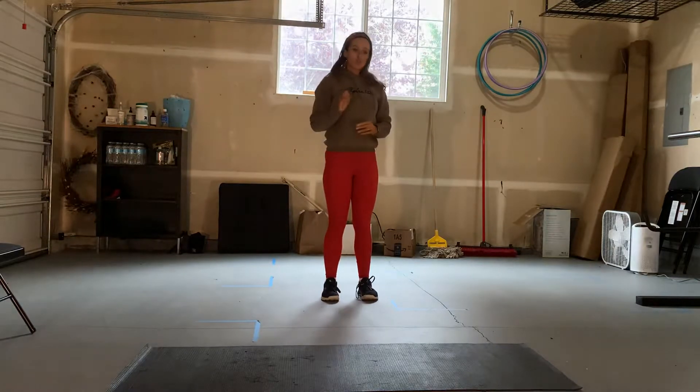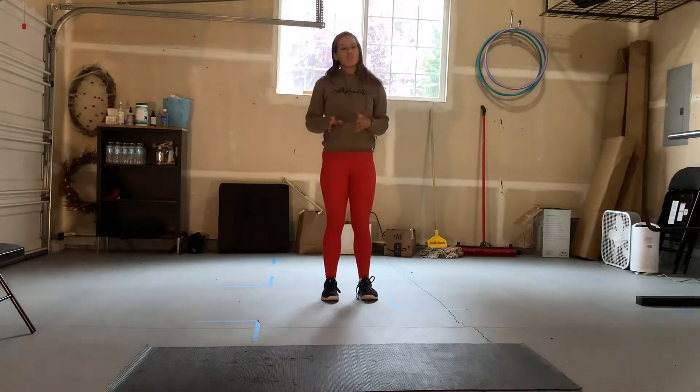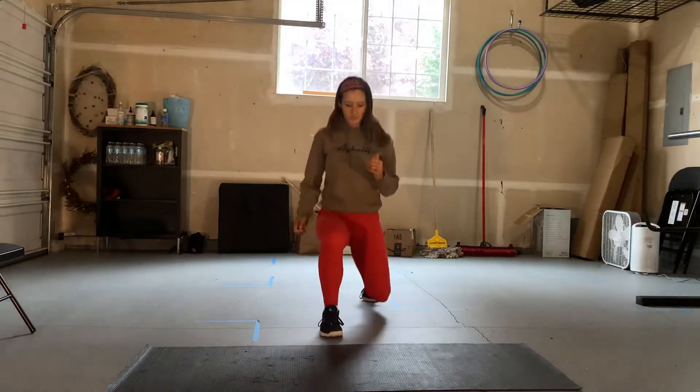If you have really good balance, you could go straight from your front to side to back lunge, not taking that step in between. But if you still are working on your balance, make sure to take that step in the middle, just to catch your balance again. If you have good balance, you could do it like this.